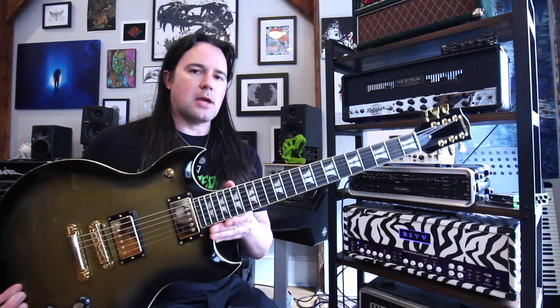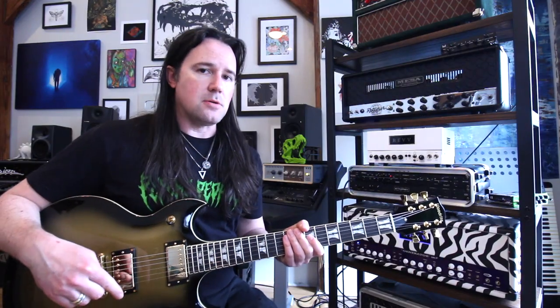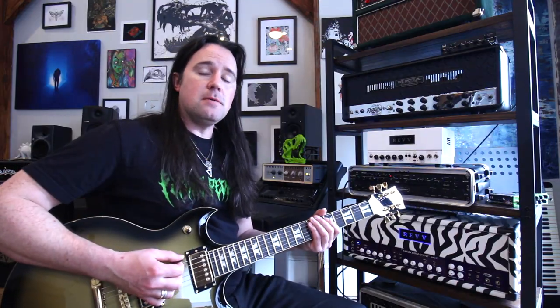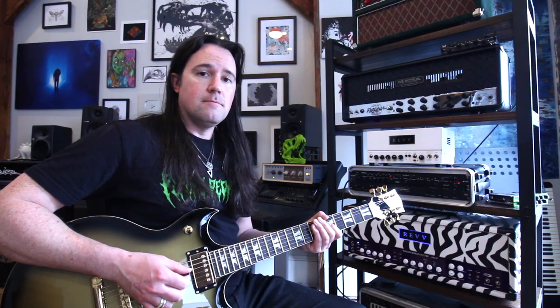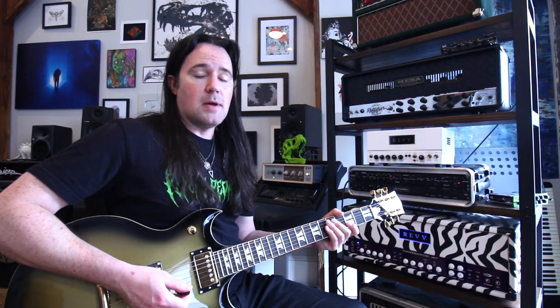I found out years and years later, through getting to know their former guitar tech Eric, that the band actually tuned to C standard, which is what this guitar came tuned to from the factory. That's two whole steps down from standard tuning. That means on the bottom we have a low C, F, A-sharp, followed by D-sharp, G, and C.